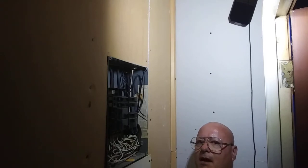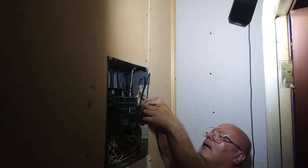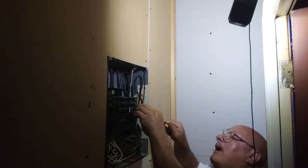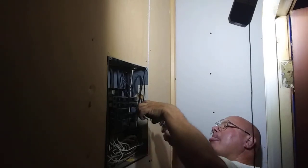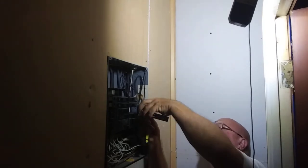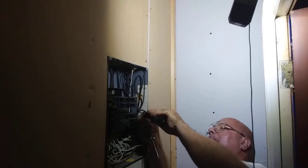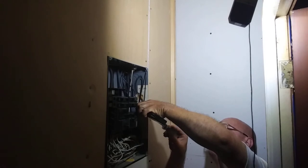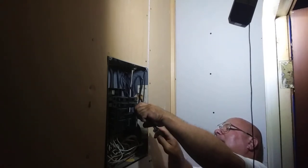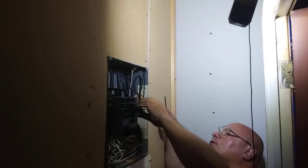So I'm going to put these wires in here. One, two. Now we'll just push this in the box here.